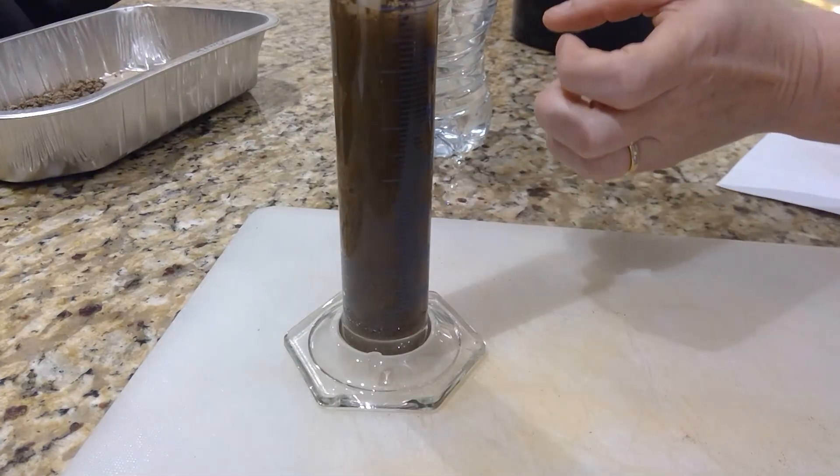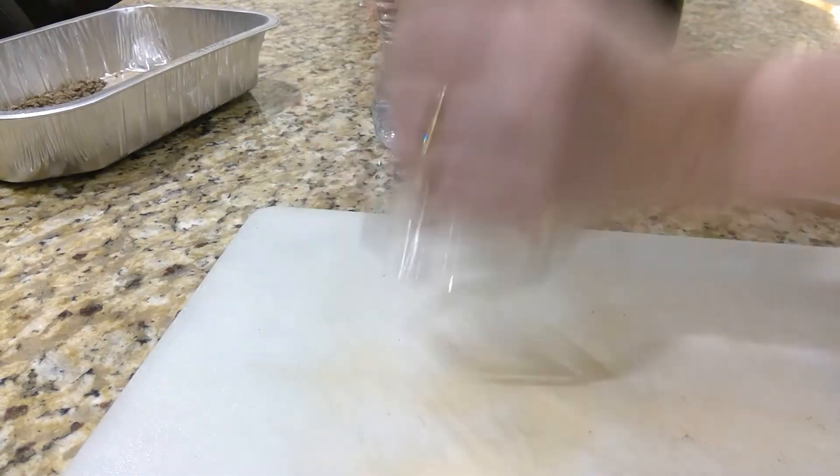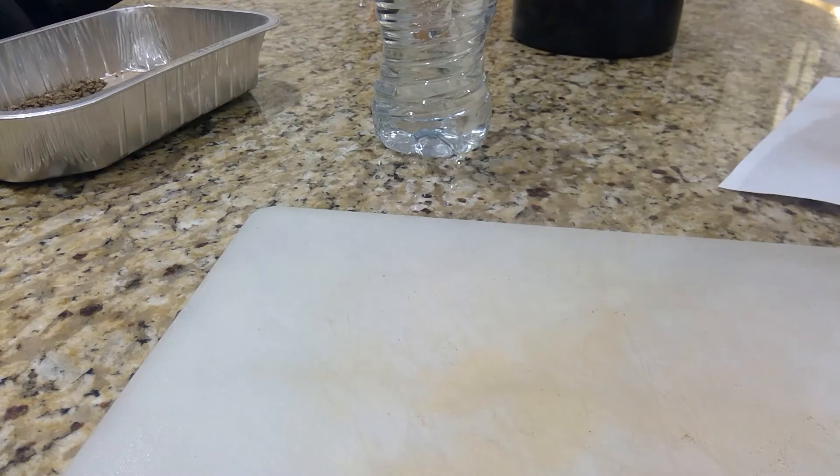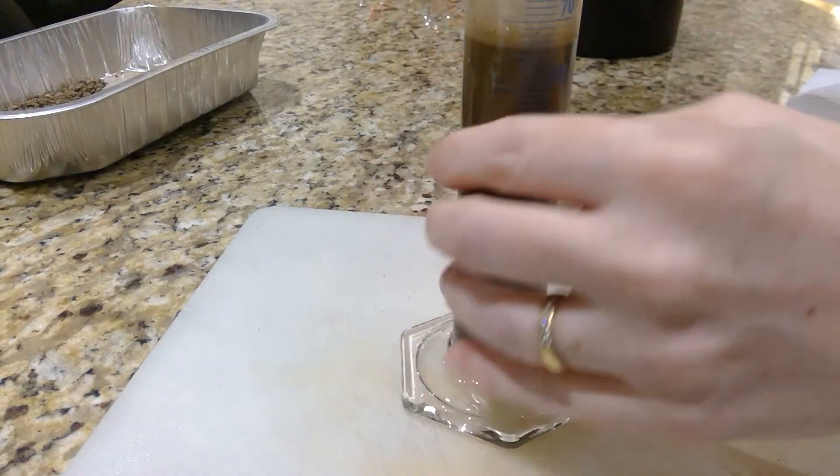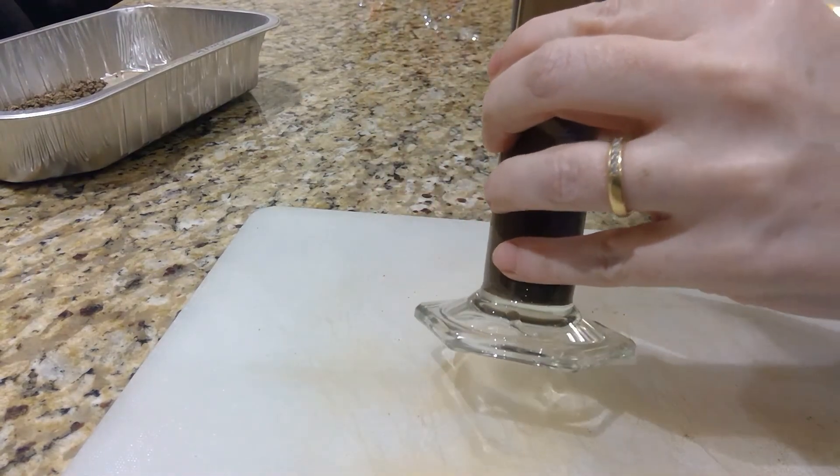What I'm going to do first is invert it a couple of times. The larger, heavier particles of sand will sit at the bottom, then silt — which is the next heaviest — will sit above that, and the clay will be at the very top.